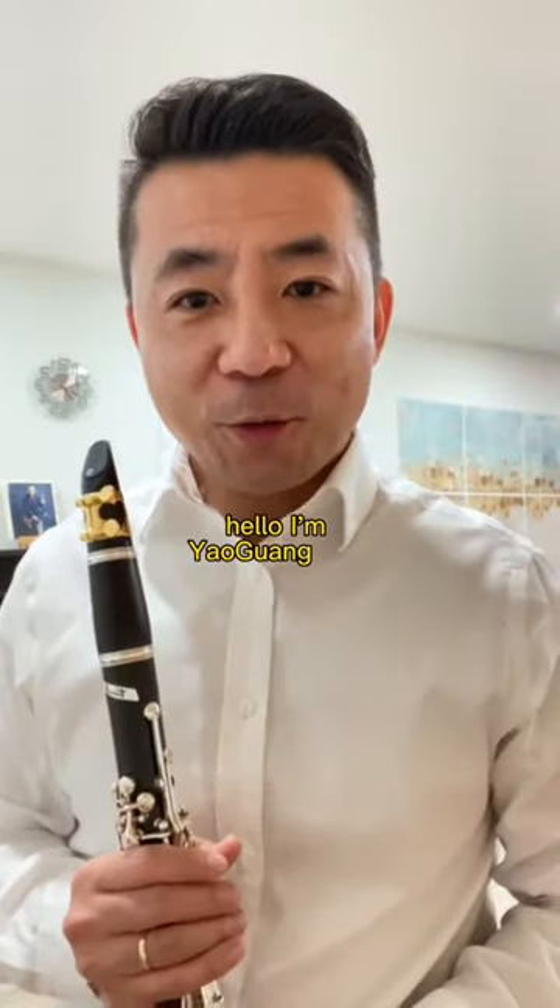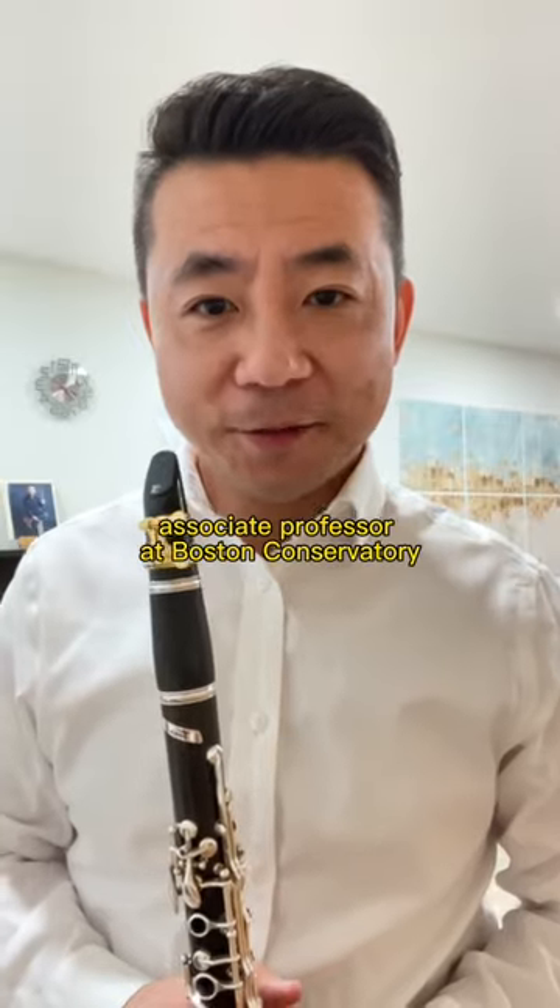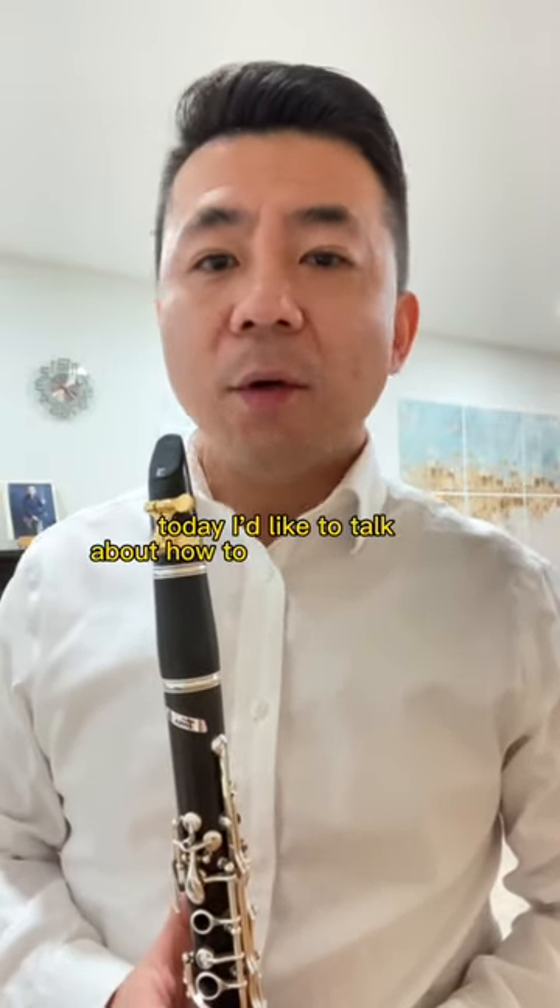Hello, I'm Yao Guangzhai, Principal Cardinalist of the Baltimore Symphony Orchestra, Associate Professor at Boston Conservatory. Today I'd like to talk about how to improve your chills.